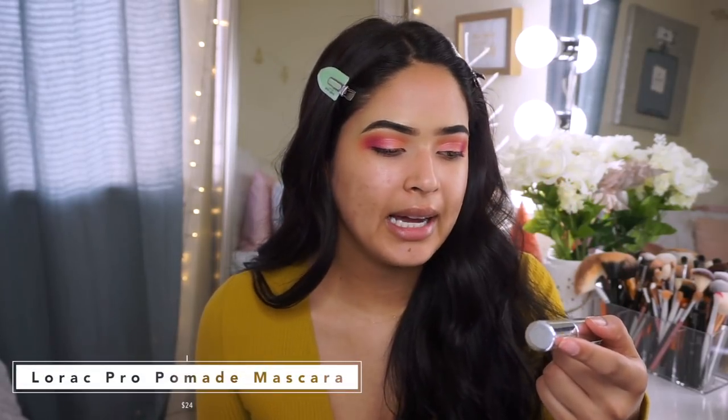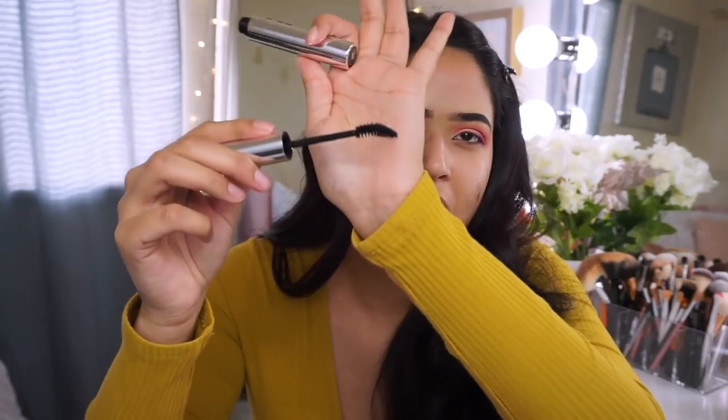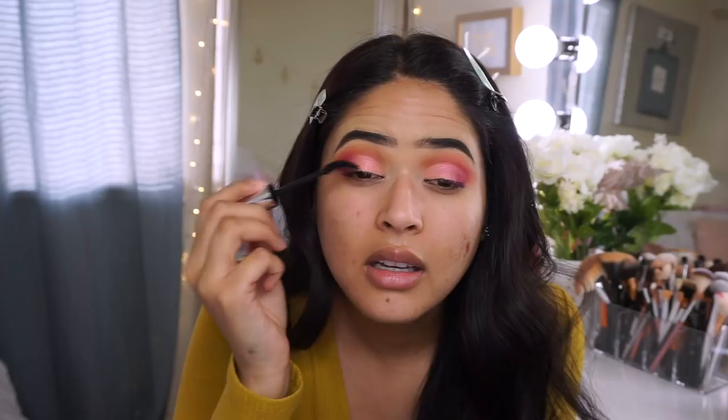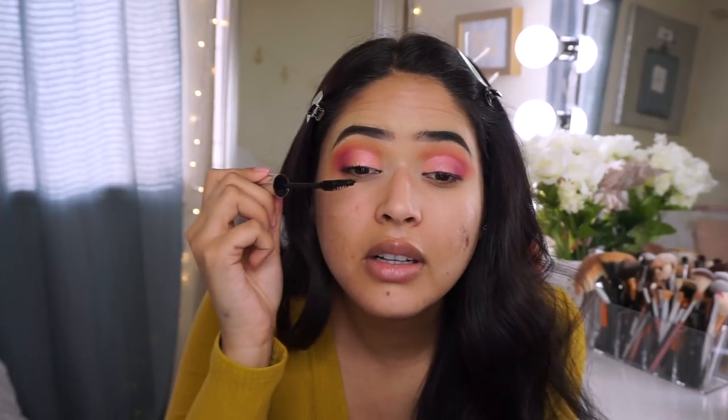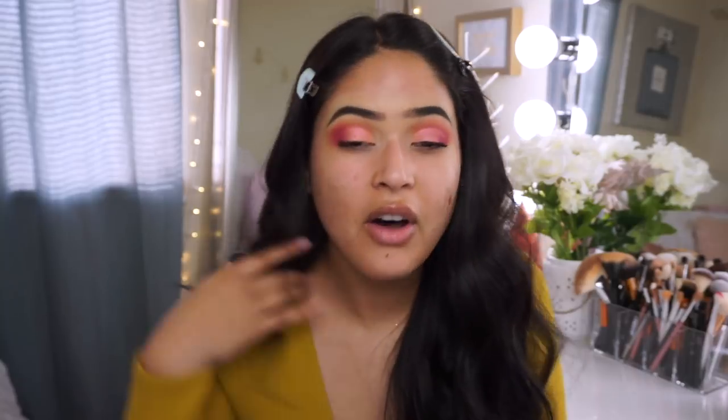I went ahead and finished my eyes off camera. We also got a Laura Pro Lash Pomade Mascara to try out. I usually hate the thick wand — I prefer thinner ones. I tried it and I don't like it at all — no me gusta para nada. I'm going to apply lashes anyway.